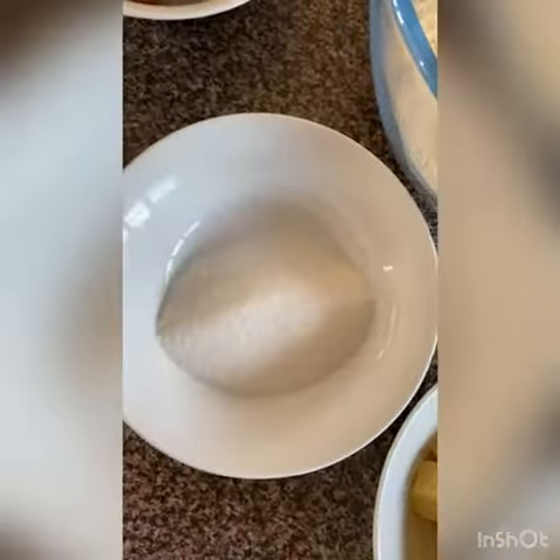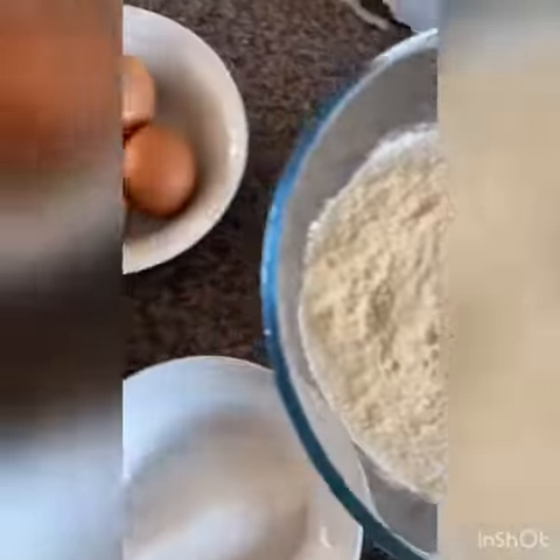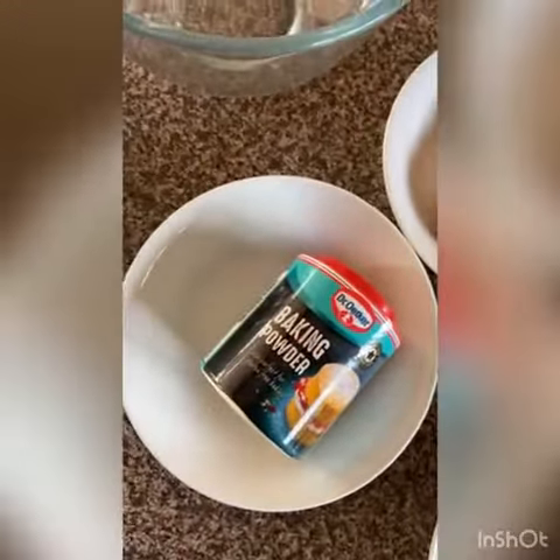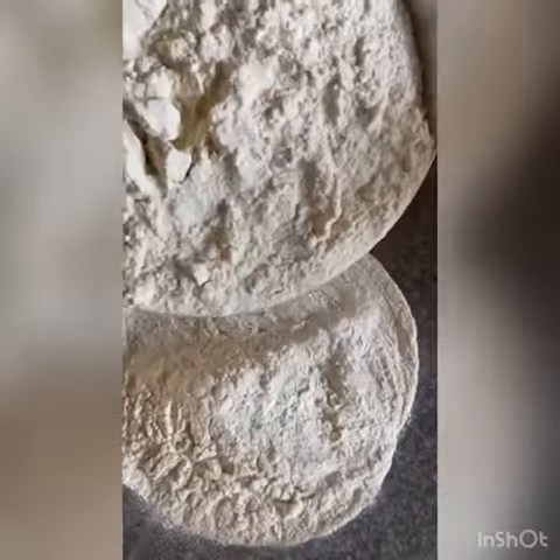What you're going to need is 900 grams of plain white flour, a pinch of salt, 50 grams of caster sugar, 3 teaspoons of baking powder, 175 grams of butter cut up into cubes, 3 eggs, and 425 ml of milk.